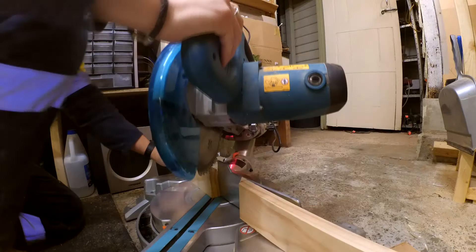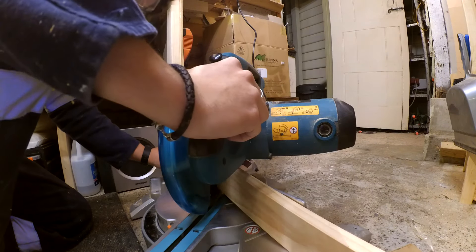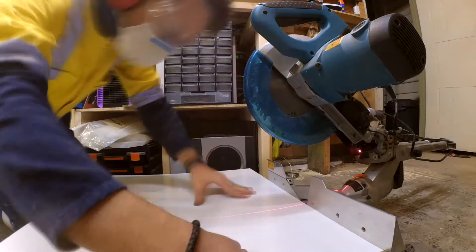I made the box frame from DAR pine using 45 degree mitre joints. While the slide saw was out, I used the slit and flip method to cut the back side of the box.